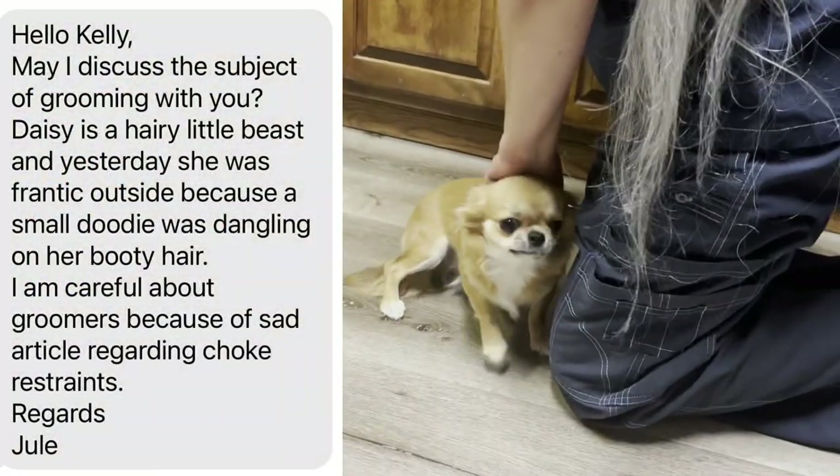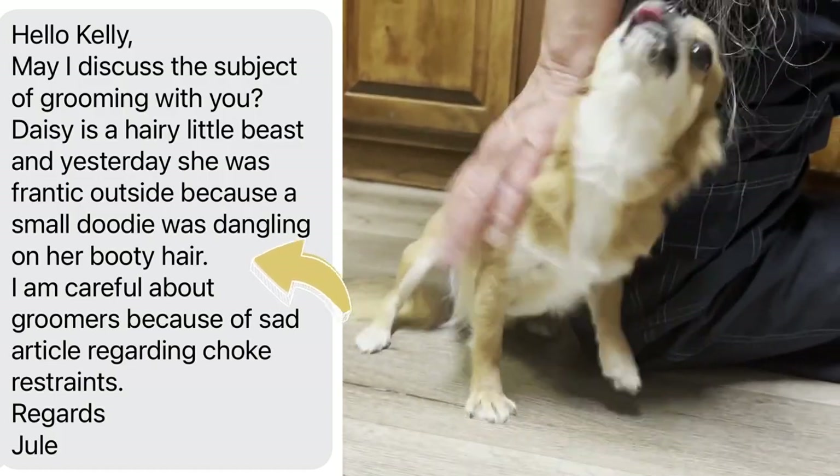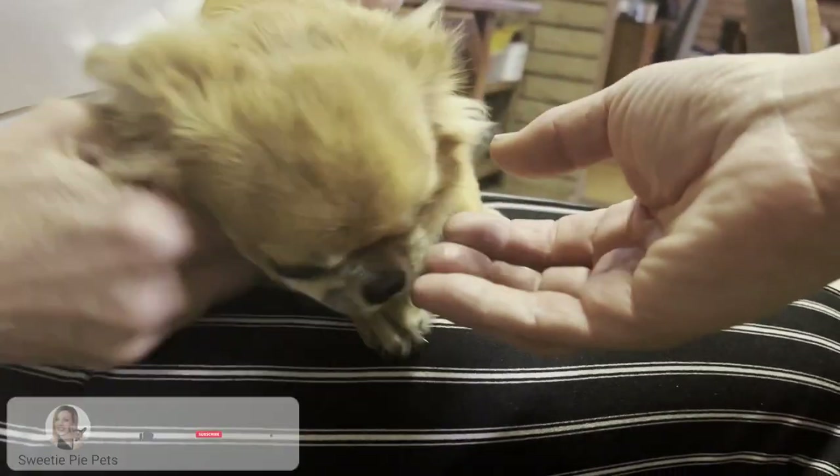Daisy's new mama, Jewel, recently wrote me a question about grooming and how to clean up Daisy's booty hair that was susceptible to Klingons. She remembered us.